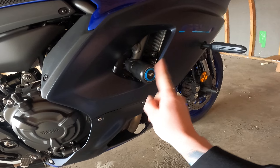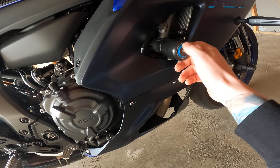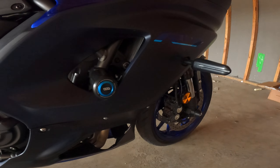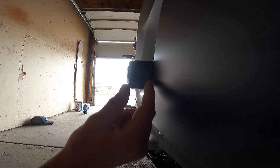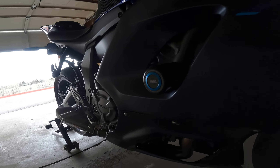We've got some Womet-Tech frame sliders here. These come stock in black but you can get the rings in multiple colors — I wanted blue to match the accent of everything else on the bike. On my Ninja 400 they stuck out really far, but on this bike they only come out about an inch past the fairings. Really liking those so far.